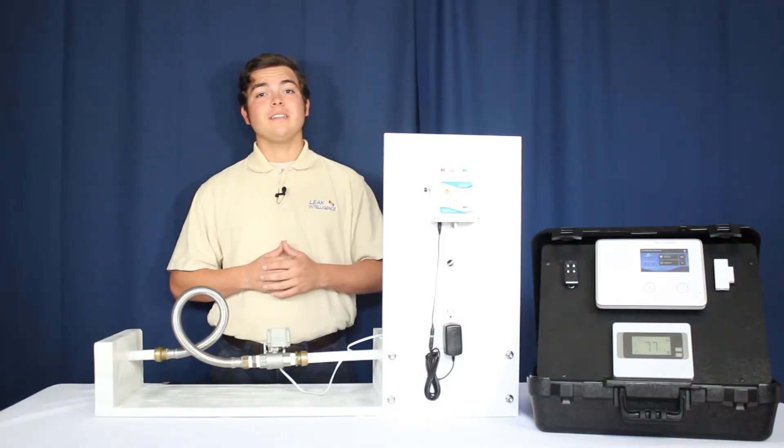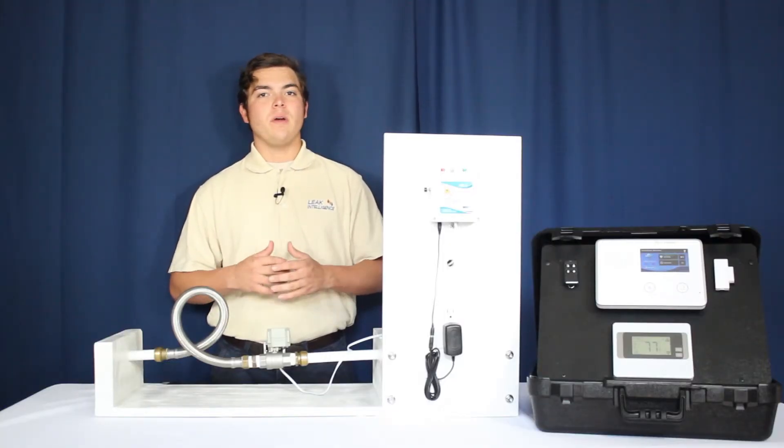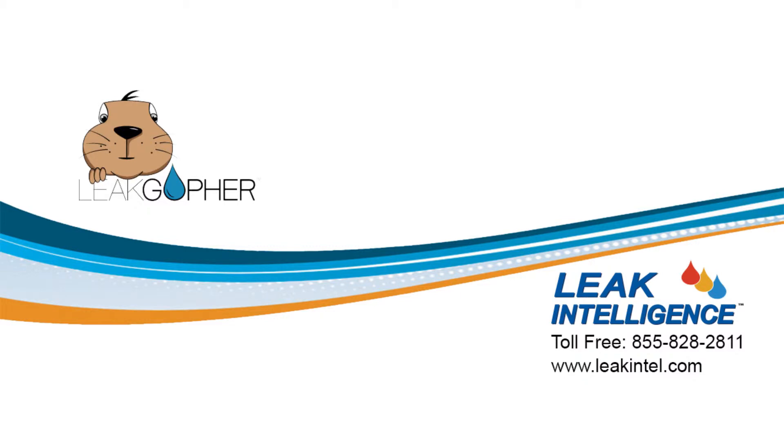This concludes the installation and setup of your Leek Gopher Z-Wave water control. Bye.